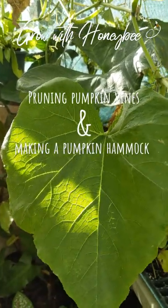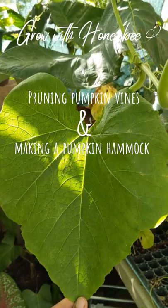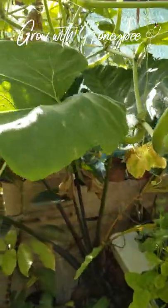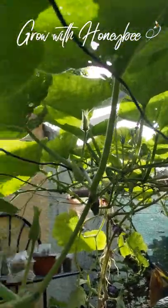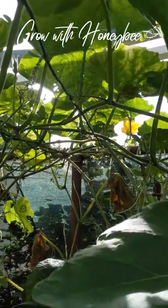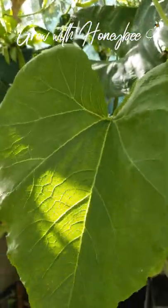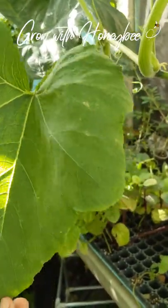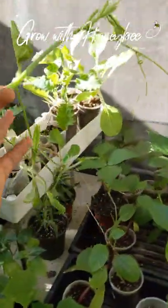Good morning beautiful people! Today I have a quick little tip on how to kind of keep your pumpkin vines in check, especially if you have a small contained area like I do. Half of my line space is taken up by this vine, which I don't mind. I do want to let you guys know that you can prune your pumpkin vines, believe it or not.